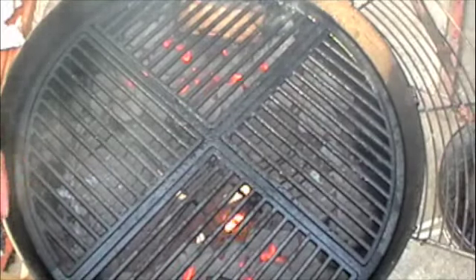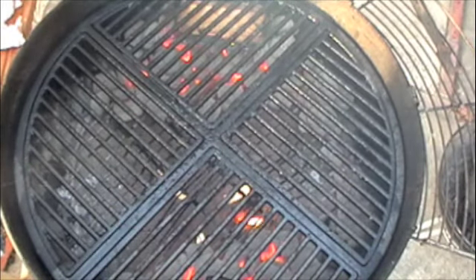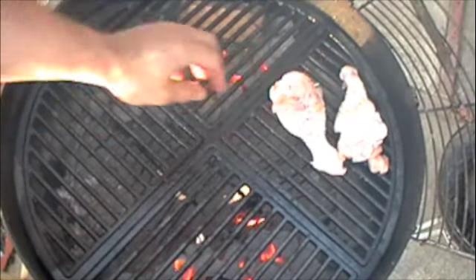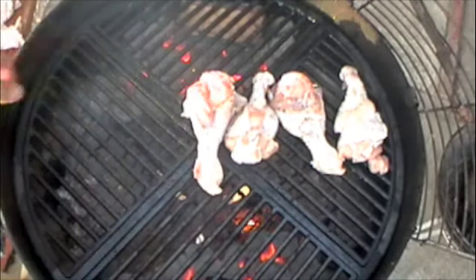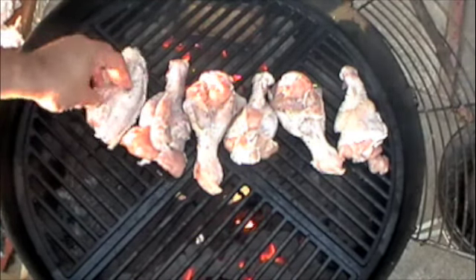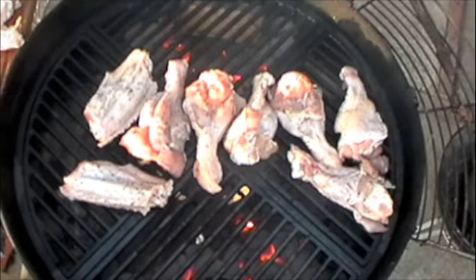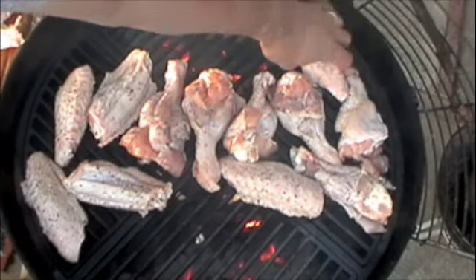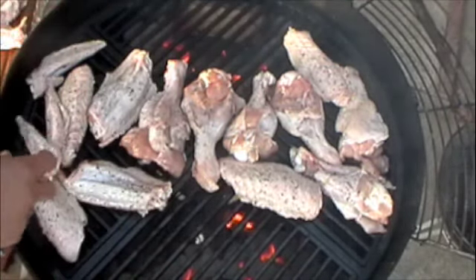The grill is all set. As you can see I've got a cast iron grate on here. I've lubricated the grate with some canola oil just to help prevent sticking. I'm going to start laying the wings on — using indirect heat as you can see, with the wood smoking really nice, a nice smolder. I try to keep it away from the direct heat as much as possible.